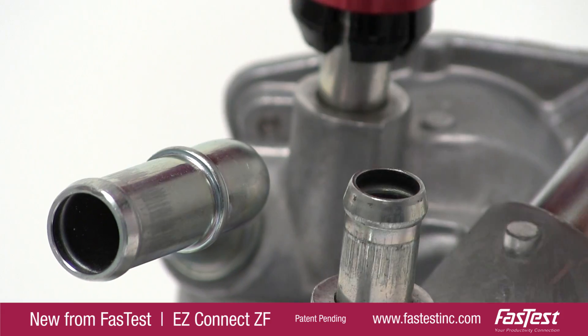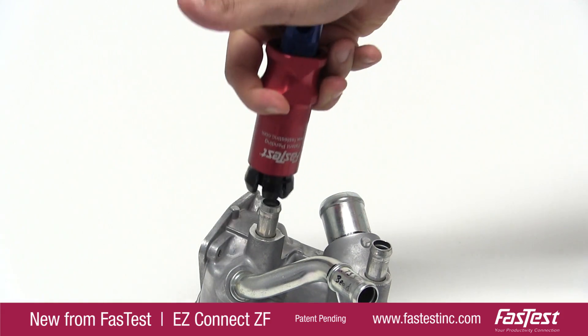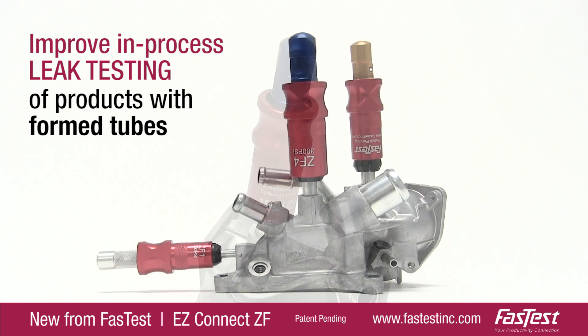New from FastTest, the EZ Connect ZF — our latest innovation to improve in-process leak testing of products with formed tubes.